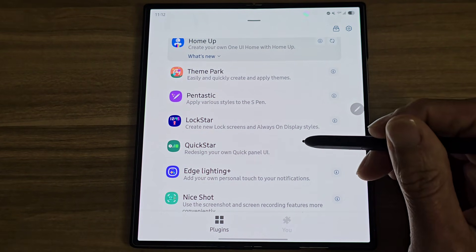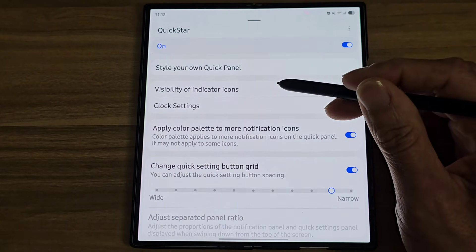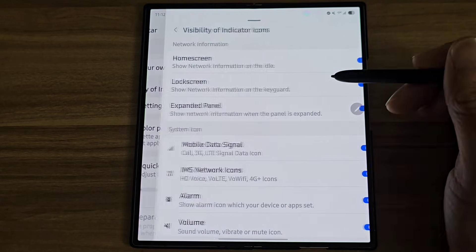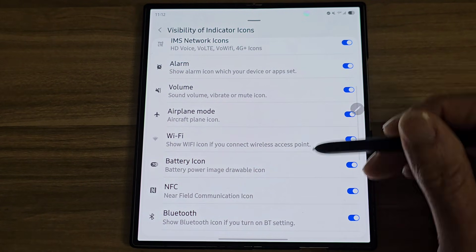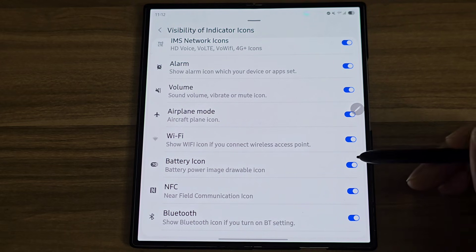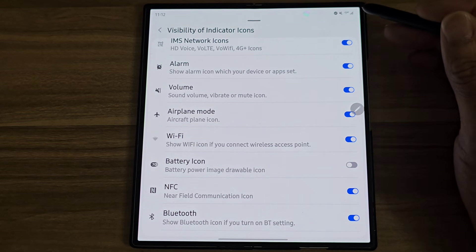In Good Lock, go down to Quick Star and tap on Visibility of Indicator Icons. Scroll down until you see the battery icon and turn that off. You'll notice the battery icon is going to be completely gone.